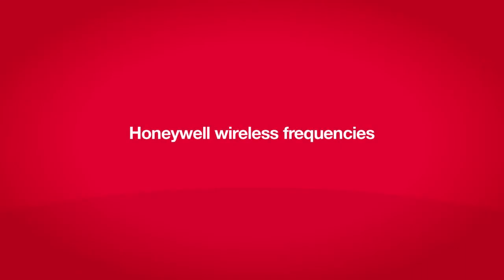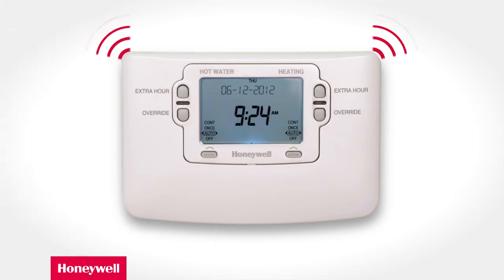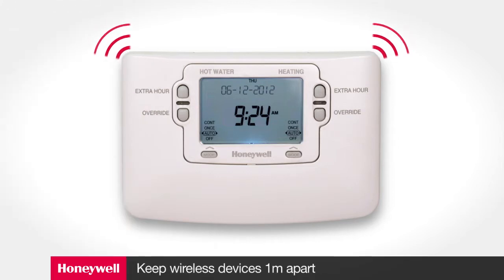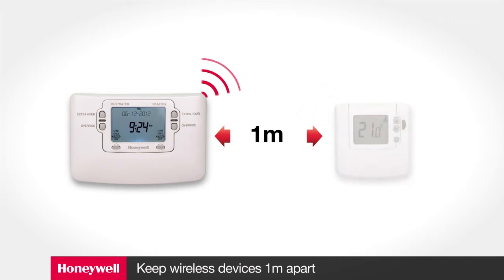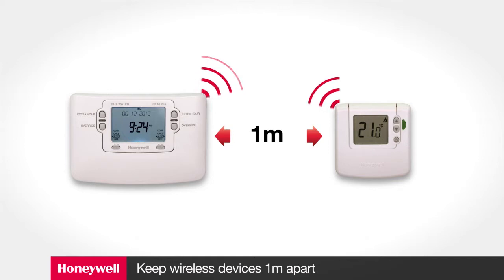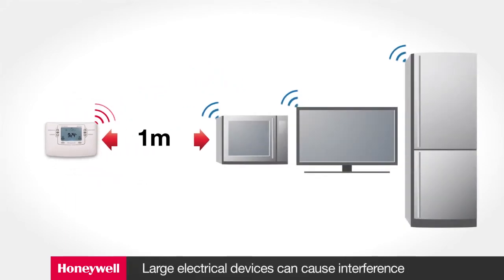Honeywell uses a unique wireless language across specific frequencies to minimize the risk of clashing wireless signals. Please note that any electronic device emitting a wireless signal in close proximity to the programmer or thermostat can saturate the surrounding area and cause disruption to the signal. We therefore recommend that you mount the product at least one meter away from any other wireless device including wireless network routers. If you're mounting a pair of Honeywell products together, allow at least a one meter gap between the two to avoid signal saturation. Larger non-wireless electrical items can also emit a radiating signal, so mount devices at least one meter away from electrical devices.